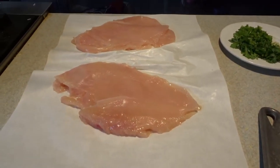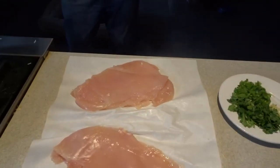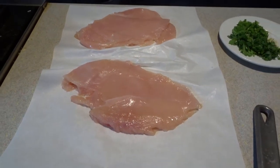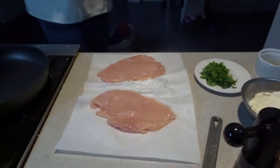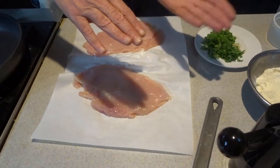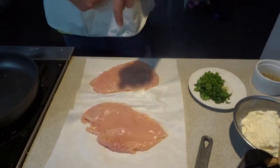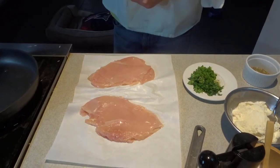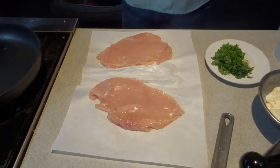Basically, you just want to get the thickness thin enough so that it will sauté evenly. This particular chicken breast is a farm chicken breast — it's not quite as big as the normal ones in the store. Sometimes you see the big bulbous chicken breast; you can actually just cut the whole chicken breast in half, butterfly it and pound those. This one was thin enough that you could pound it right away without butterflying.